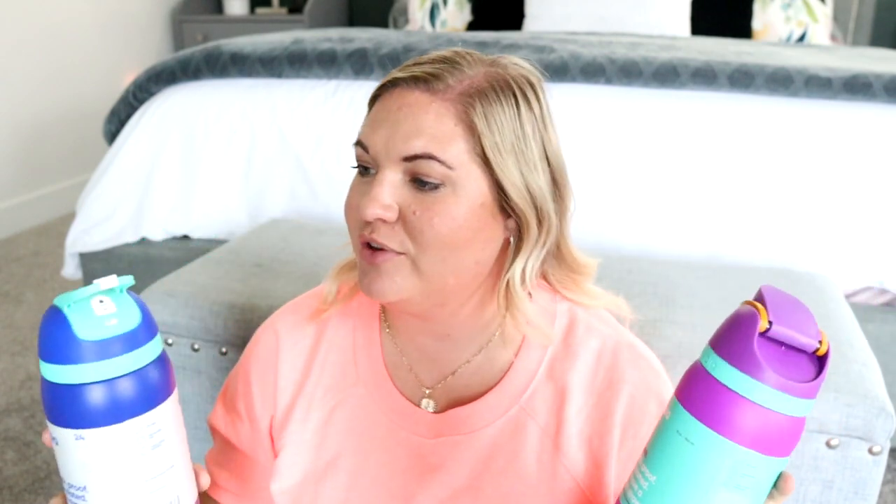I've noticed that it does say hand wash on the bottom, but on the website and also on the packaging here, it does say that it's BPA free, dishwasher safe, and stain and odor resistant. So these can go in the dishwasher. Even though the bottom says hand wash, the packaging and online both say it's dishwasher safe. I just wanted to update you and share that.